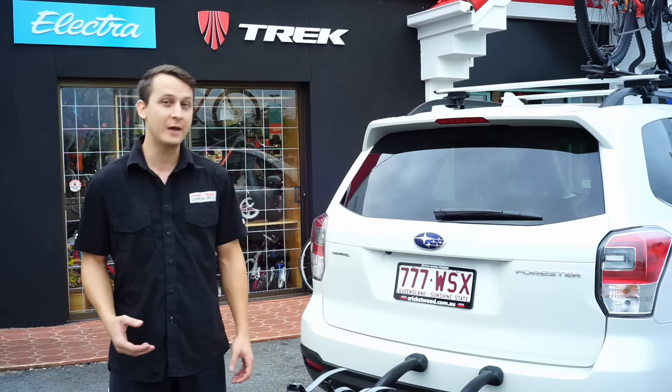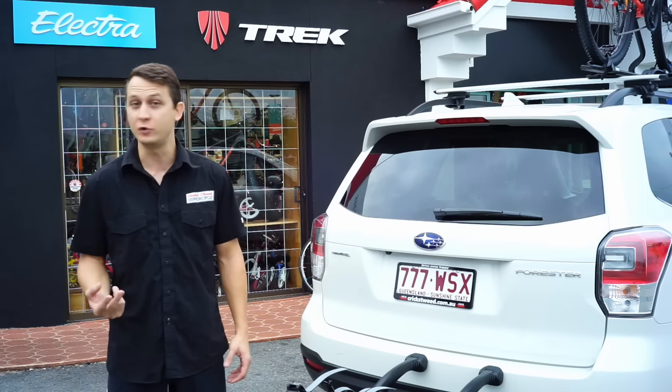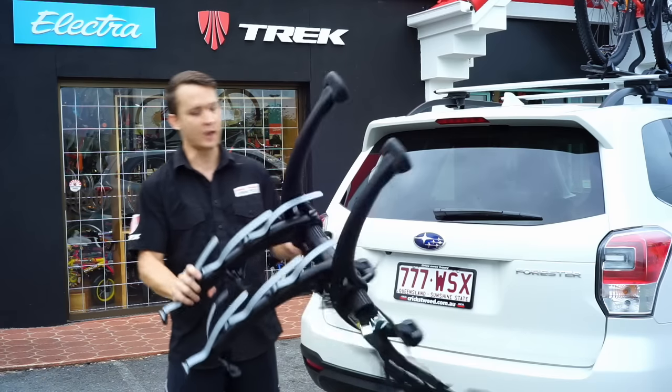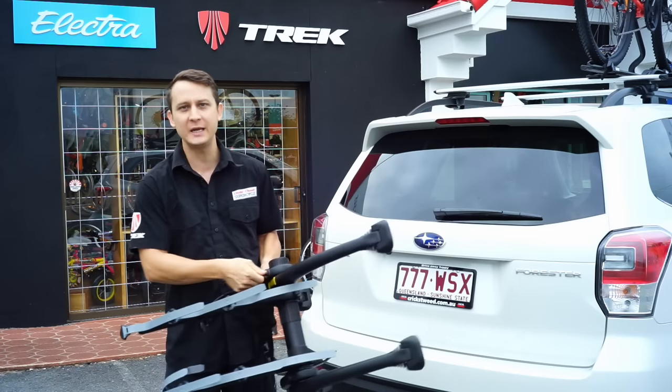So here's a quick and easy way that you can attach a bike rack to the back of a car, and it usually takes you under two minutes. So what we've got here is this Saurus rack, which is pretty easy to adjust.